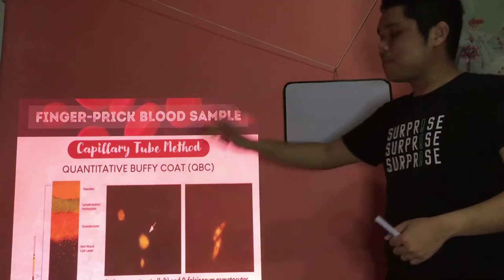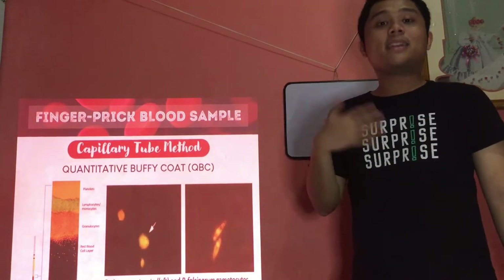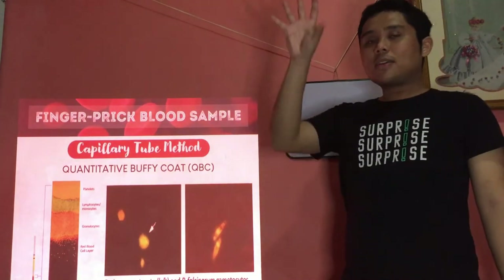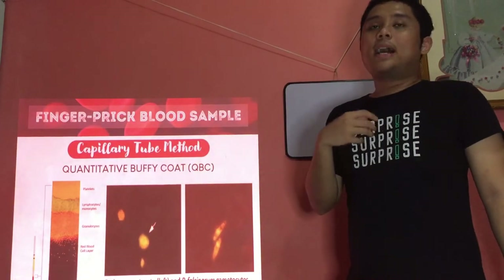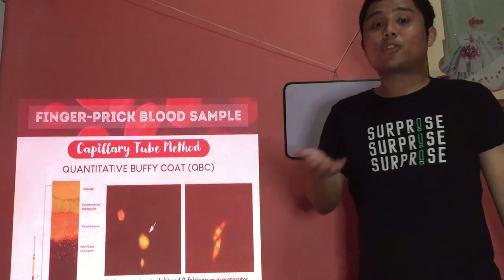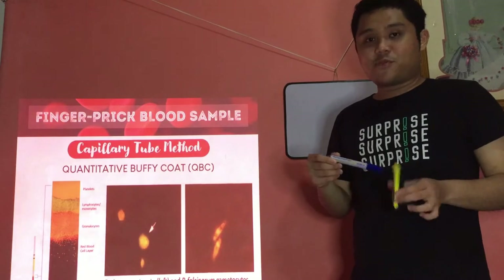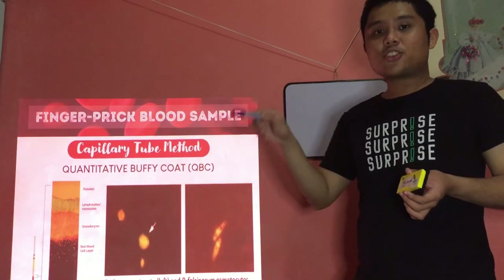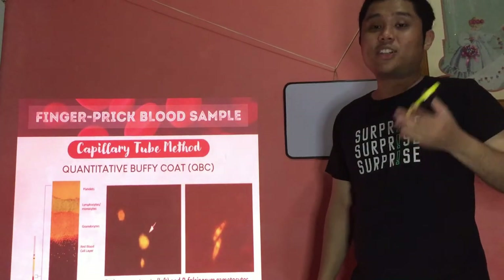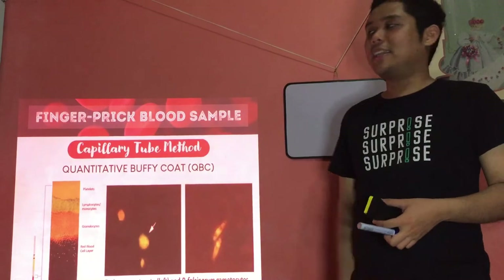Why is it called quantitative? Because aside from parasites, you can also use it to quantitate the different numbers of your WBCs, platelets, and detect hematological disorders like leukemia, polycythemia, etc. You can look at the numbers of WBCs, platelets, lymphocytes, granulocytes to determine the condition of your patient — not only for blood parasites but also blood disorders.